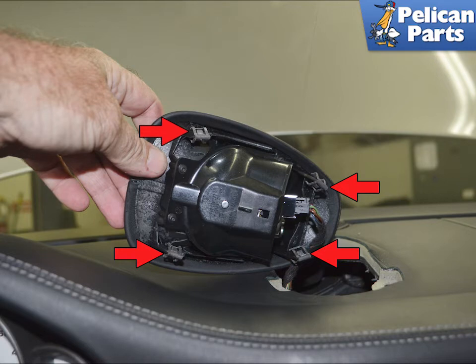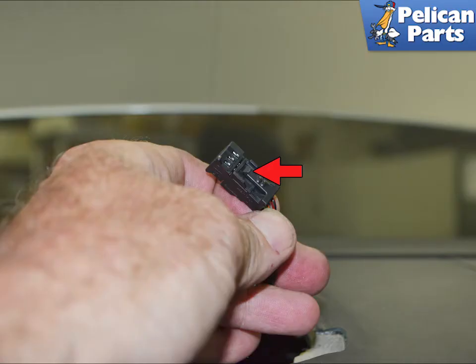This image shows the four clips that hold the clock housing to the dash, indicated by red arrows. Squeeze in on the tiny connector for the electrical harness and separate them, indicated by a red arrow.